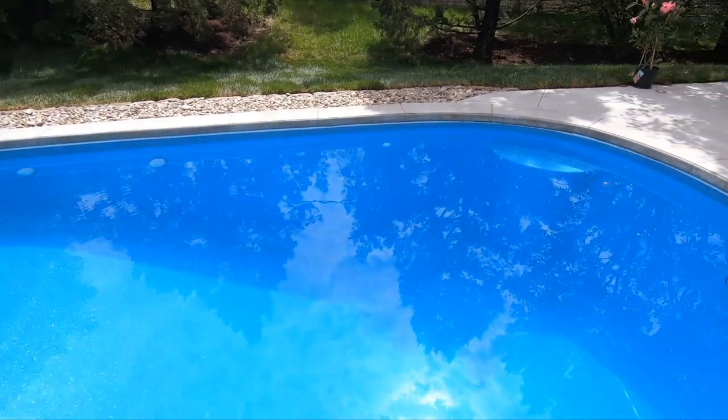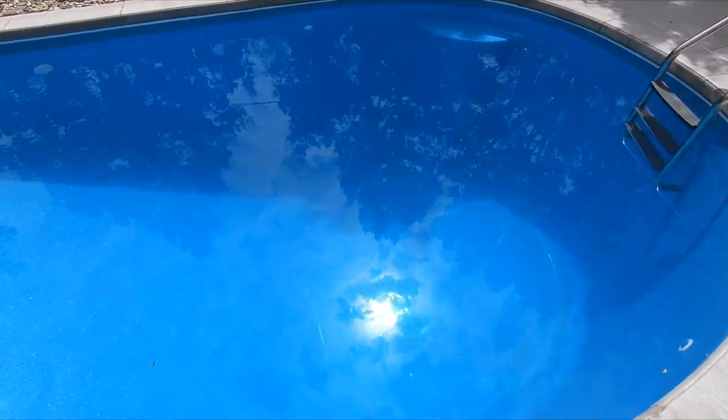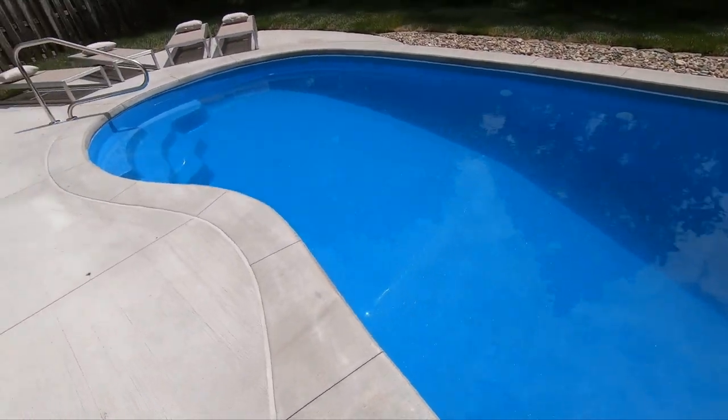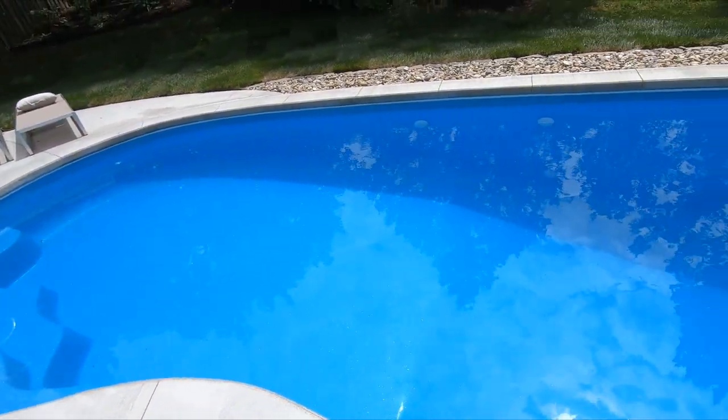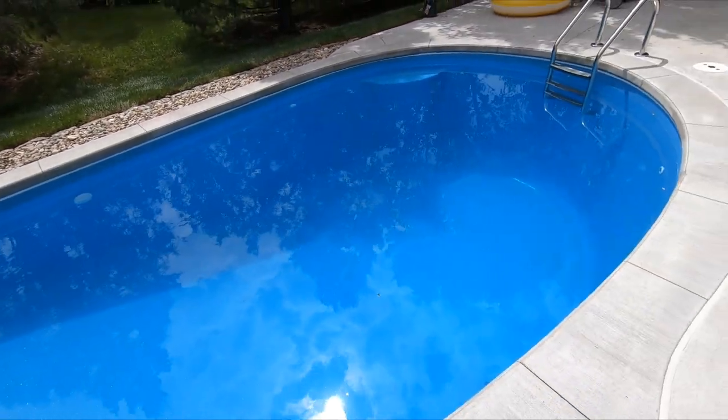We've been swimming in it, so this is kind of a good test, even though it's not very hot yet and the water is still reasonably clear. I'm going to give you a view of the underwater here, and then I'll throw the Dolphin in and go check things out.